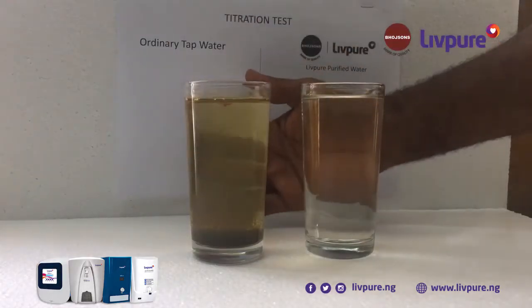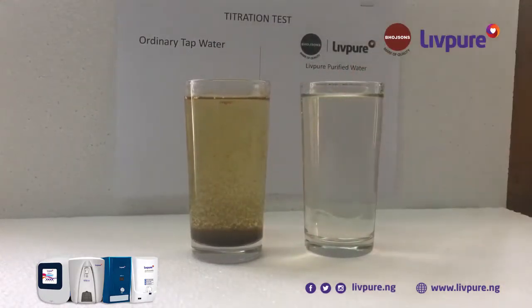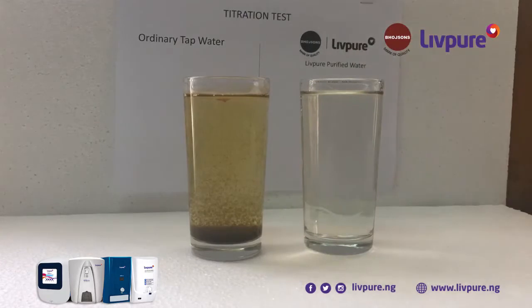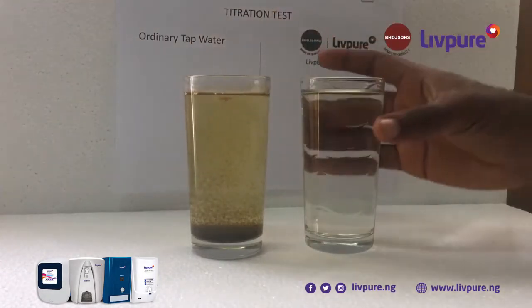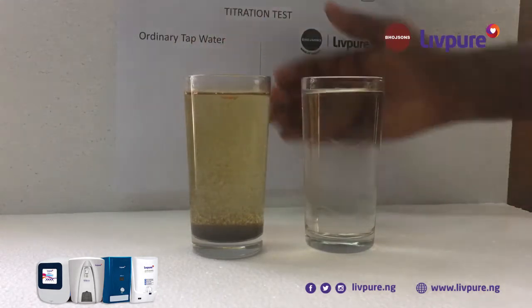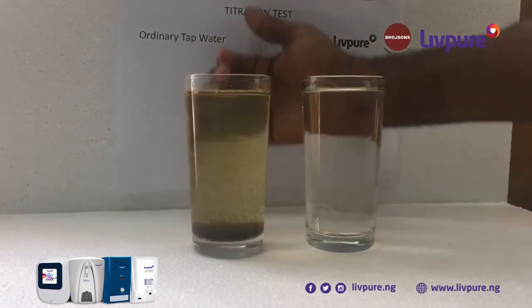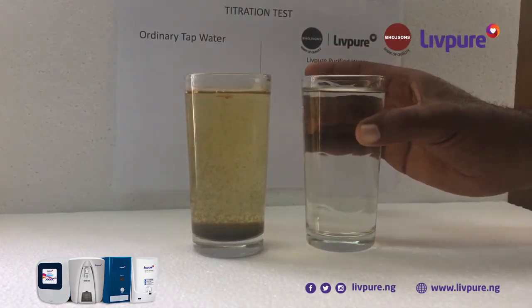This is the result we get after the titration test. Both glasses originally are from the same source — treated borehole water. This comes directly to your tap, whereas this passes through the Leaf Pure water purifier, and we can see the difference. This is what we normally use to cook and drink, but this is what you get after the Leaf Pure water purification process. This is what we should expect to be taking in.